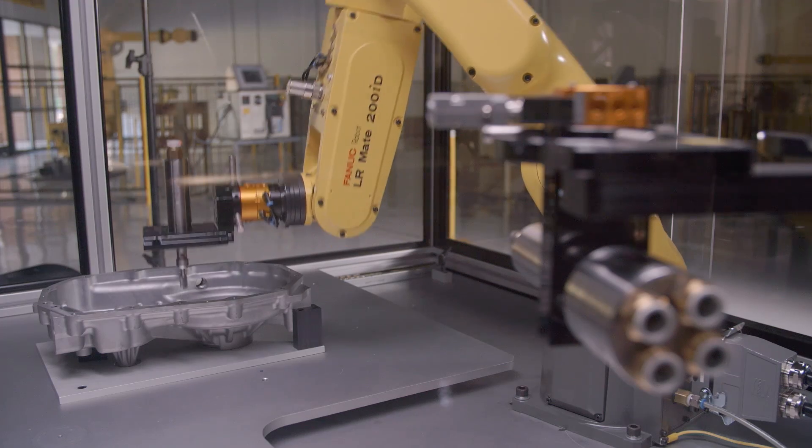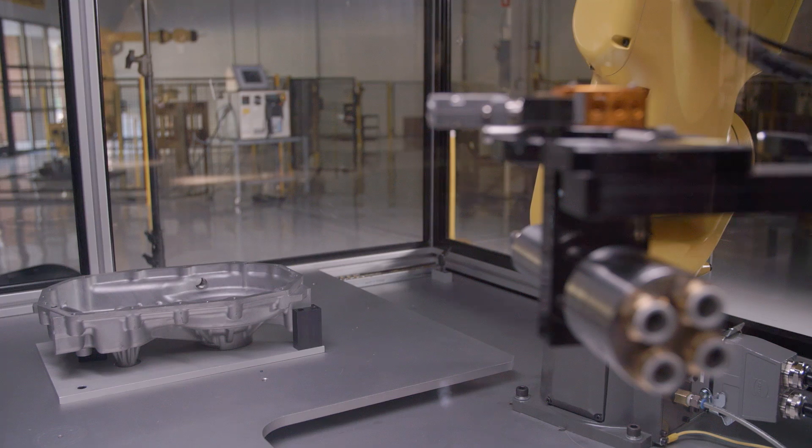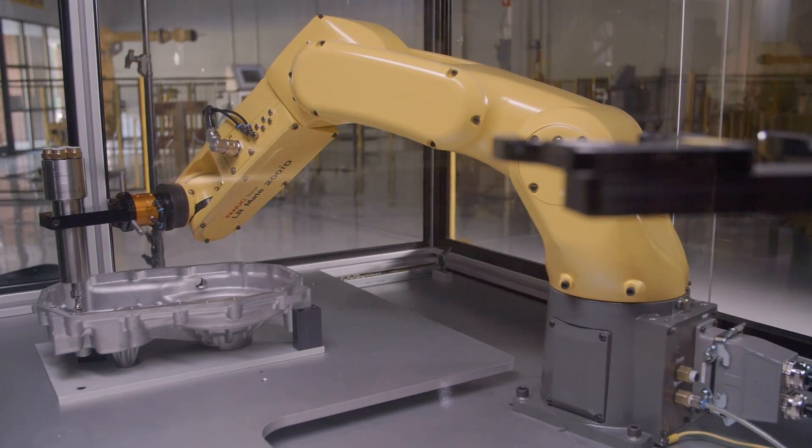A robotic tool changer is a coupling device. It locks and unlocks pneumatically and allows your robot to pick up and drop off different tools or different end effectors. And it will pass those different utilities through that tool changer.